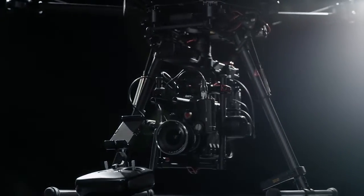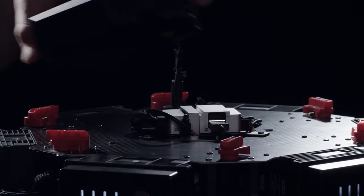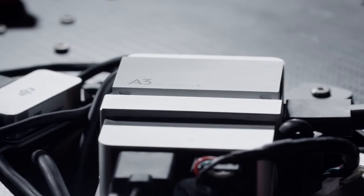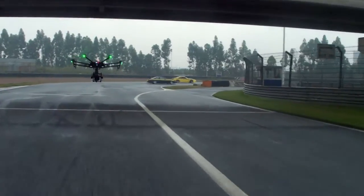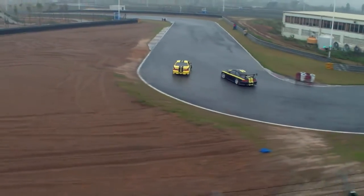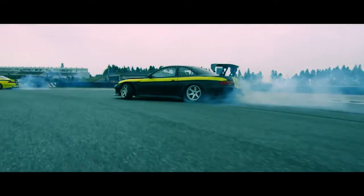When paired with DJI's M600, the Ronin MX connects directly to the flight controller, providing the system with important inertial data. The gimbal simultaneously responds to the pilot's inputs rather than reacting to the aircraft's movement, giving you a smoother shot in complex maneuvers.